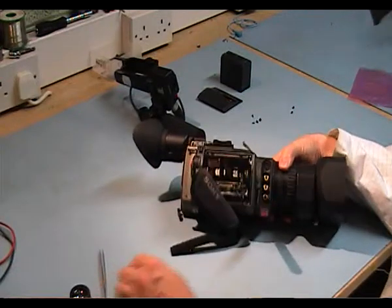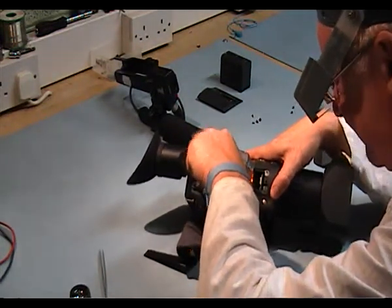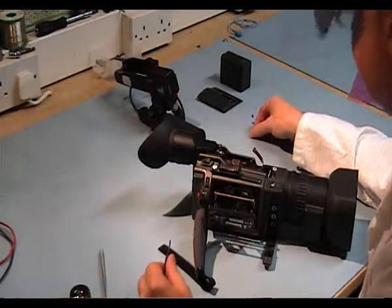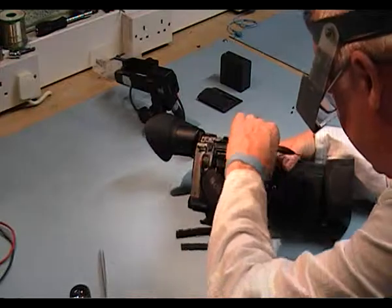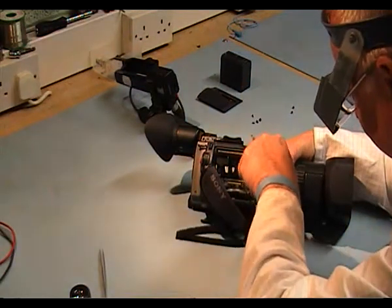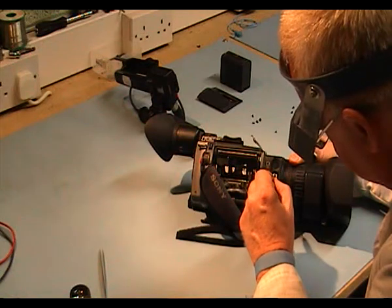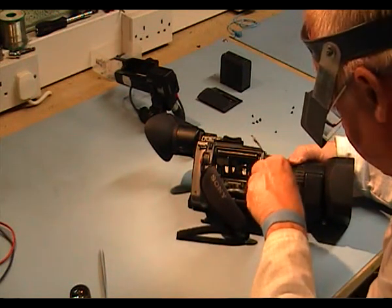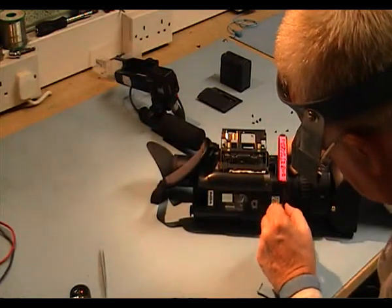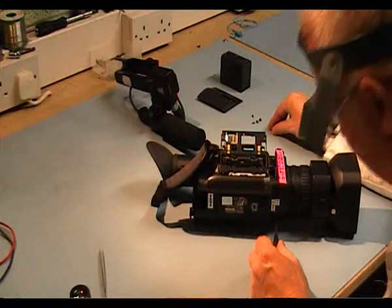Now I'm going to remove the side casing. The first screw I'm going to take out is this one beside the EVF — it's a silver screw, the only silver screw that holds the side casing. The next one is just underneath the rubber under the headphone socket, and that's a short black one. The next one is between the video phono and the audio phono — that's a long black one. Next, beneath this rubber, is another short black one.